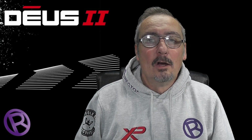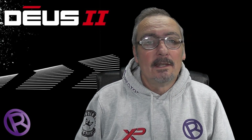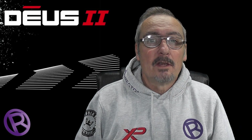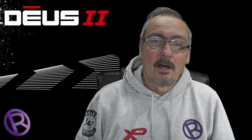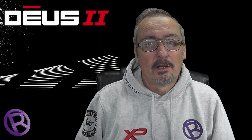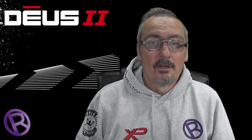Hopefully in the near future — well, in December — you too could have your Deus 2. It's not out yet, but if you need some more information, pop back and we'll let you know how I'm getting on with it. Thanks for watching and we'll see you on the next video.